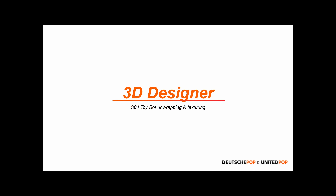Hello everyone and welcome to the fourth part of the United Pop 3D Designer Toy Robot class. Today we're going to be taking a look at unwrapping and texturing our model. This is sort of like a late night recording session for me, so I apologize if I'm a bit slower than usual. But we're going to be looking at what we need to do to prepare our model for texturing.